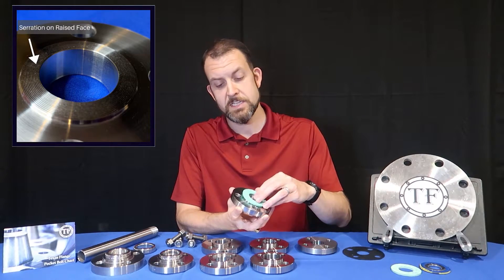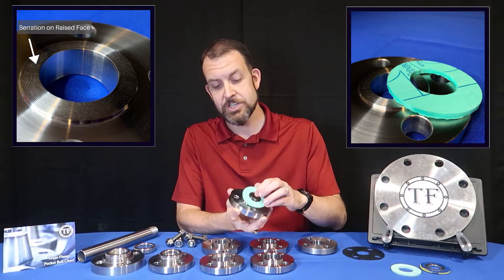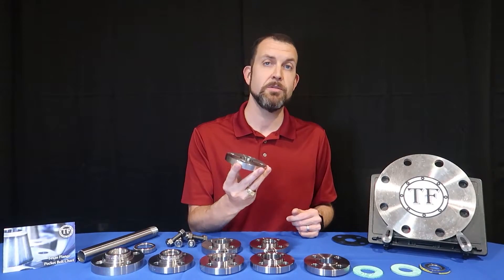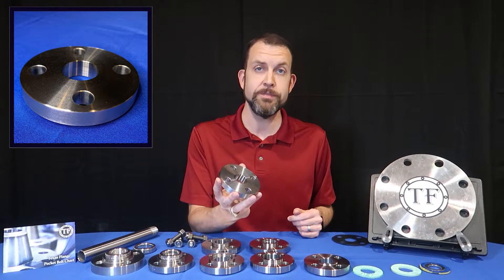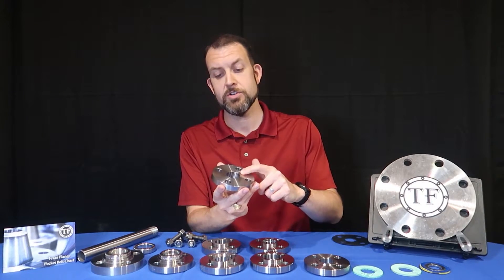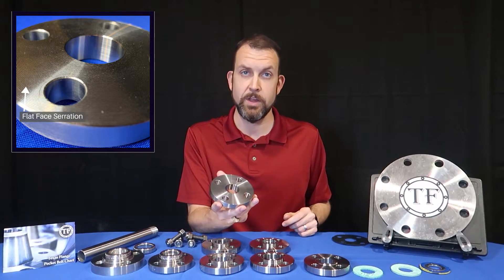The raised face has a machined serrated finish that will bite into the gasket whenever pressure is applied. Another option with a similar method of use is the flat face, sometimes called full face, which has a machined face across the surface of the flange with serrations going from the OD all the way to the ID of the flange.